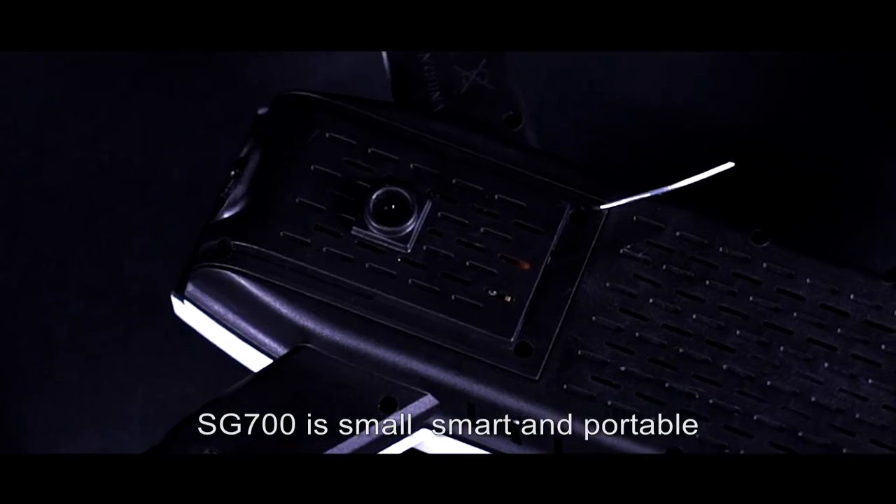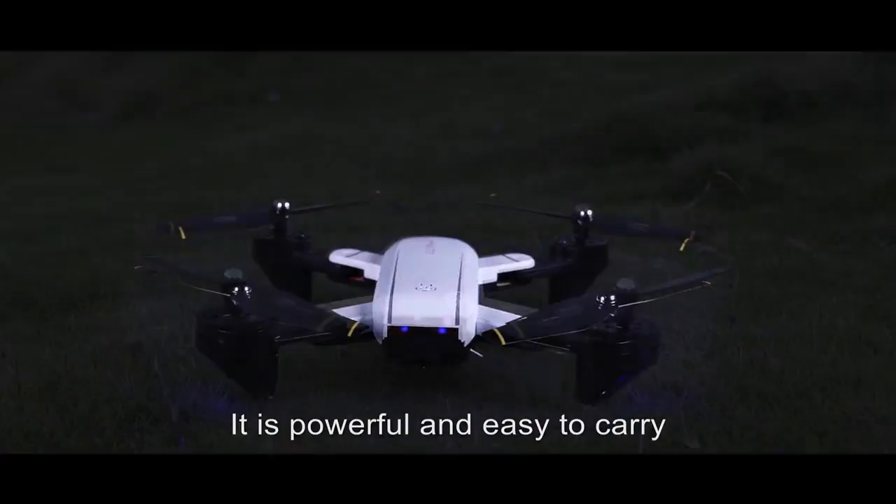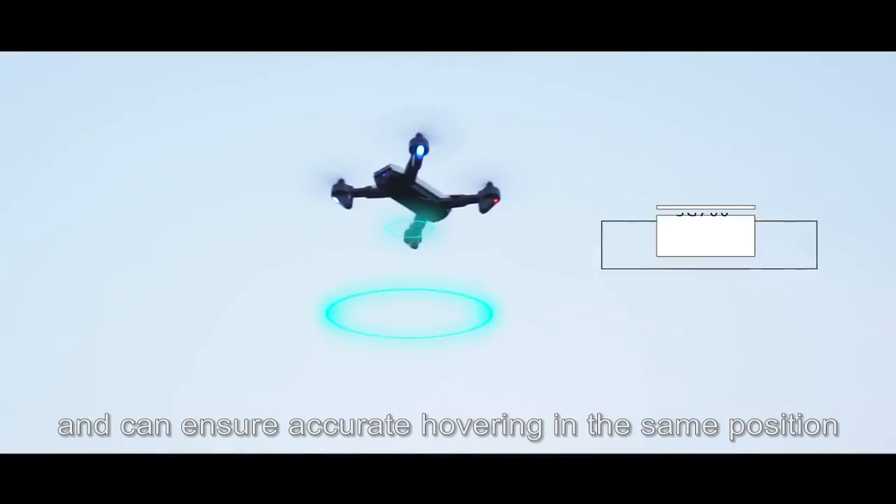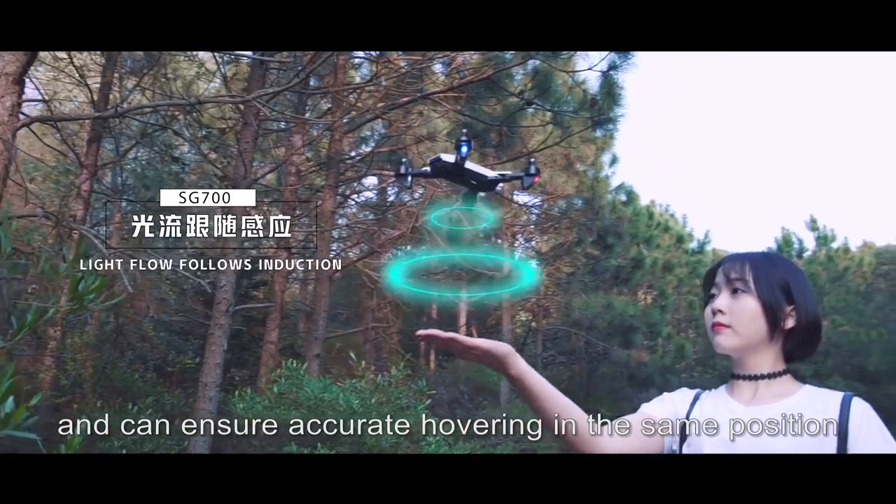SG700 is small, smart and portable. It is powerful and easy to carry. It has optical flow positioning and can ensure accurate hovering in the same position.